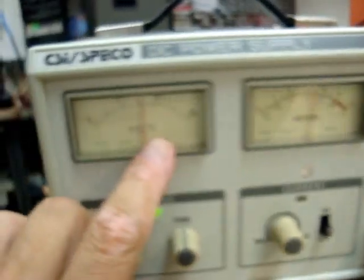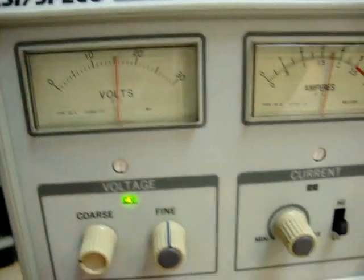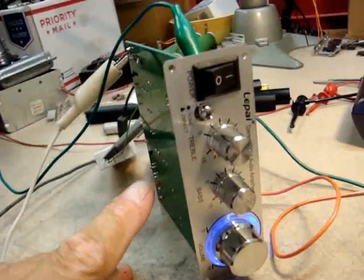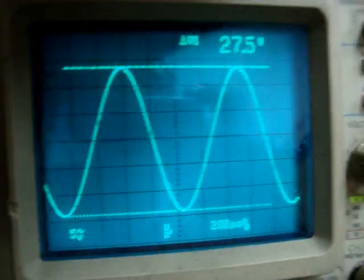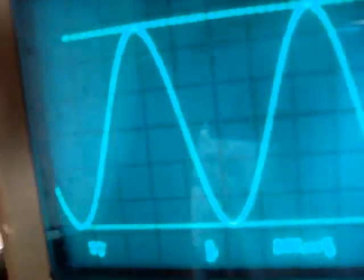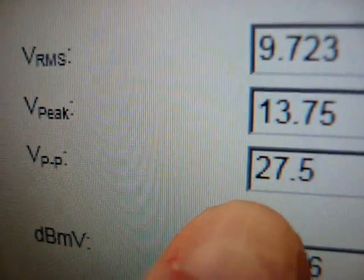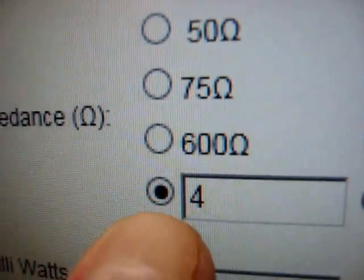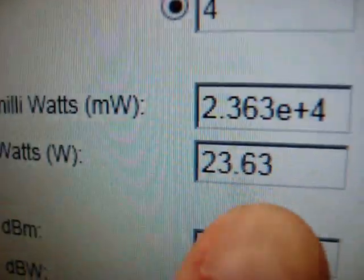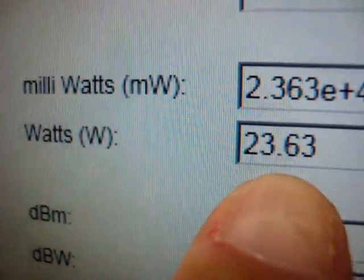Now using an external power supply set to 15.5 volts DC, connected to the LAPI amplifier. Looking at the output — there it is: 27.5 volts peak to peak. Putting that into the calculator, 27.5 volts peak to peak into 4 ohms gives us 23.6 watts output.